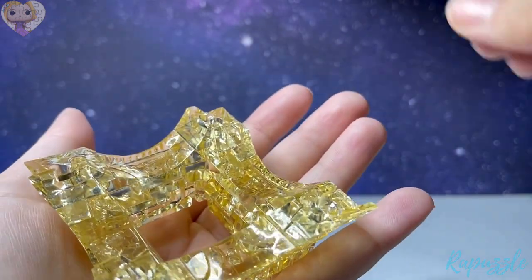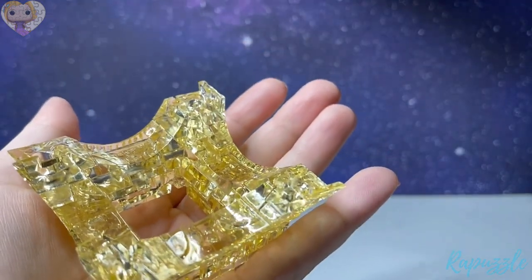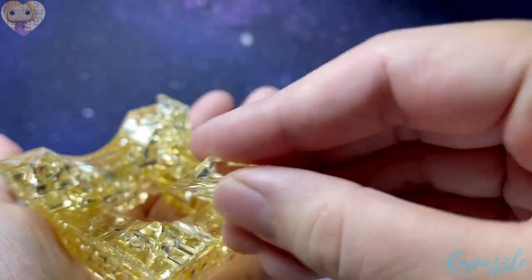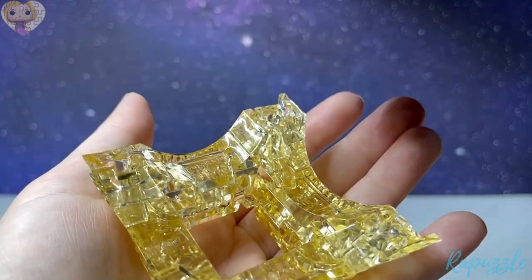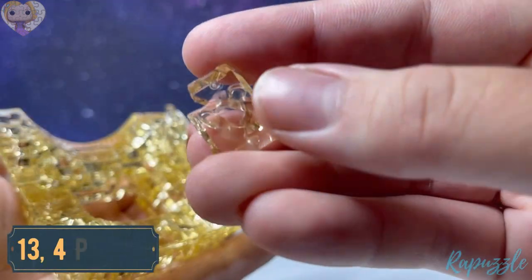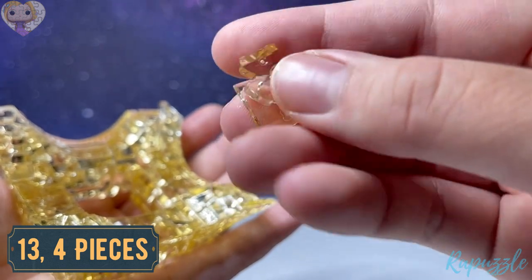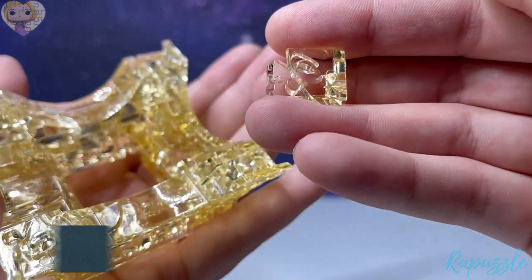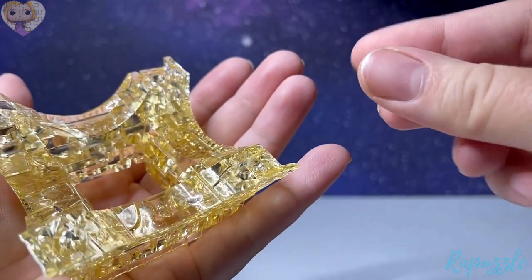You don't have to hold it like I am — I'm just doing it for the video so it's easier to see. It'll be easier to put it together if you leave it flat on a surface. Step number thirteen is this piece — it has one going out. Flip it over and there's another one going out. With this side facing downward, put one in each corner.